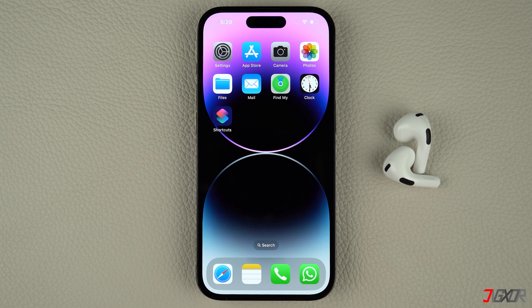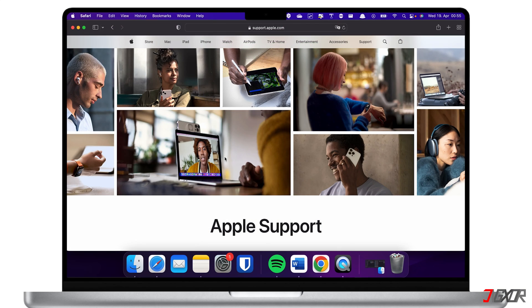You can get in touch with them either by visiting the nearest Apple service center, or contacting them directly through their website via chat or a phone call. To get started, open any browser on your iPhone or computer and visit support.apple.com.